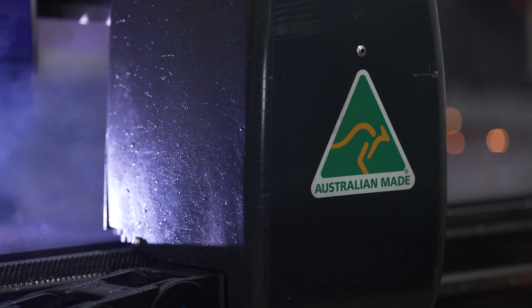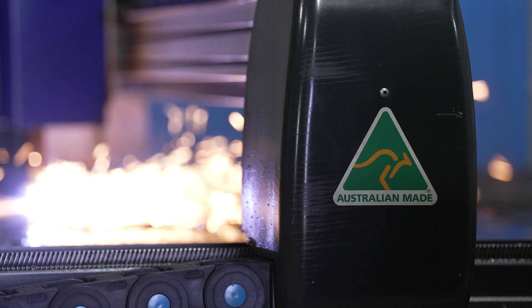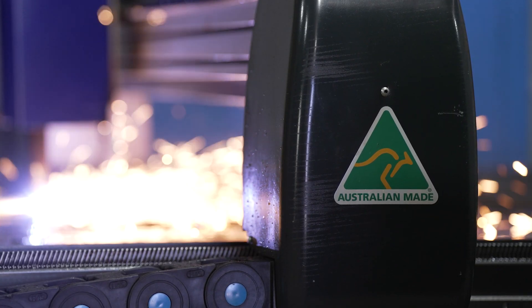As an Australian manufacturer, we really appreciate the fact that Surefire CNC is made in Australia by Australians and is an Australian owned company like ourselves.